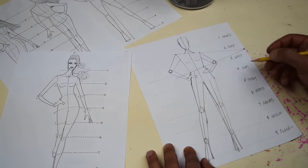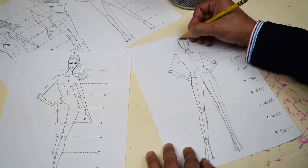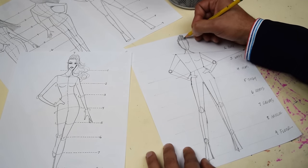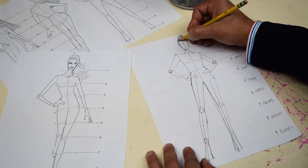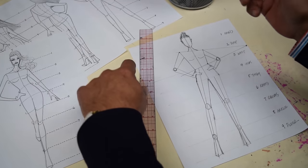Maybe I'll add a little bit of hair — a little bun — just to finish off our croquis. This is your basic fashion croquis. Now what you want to do is take your Sharpie and outline it. Because when you're gonna draw your fashion and use this as your paper doll, you can see through it.